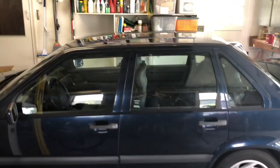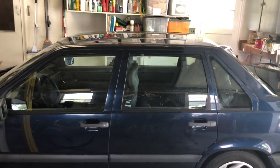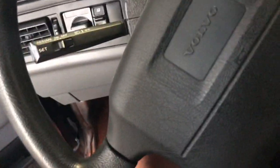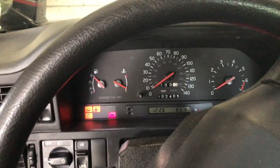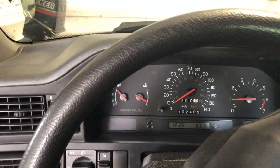My car starts really easy right now. Someone put a new battery in it and it starts pretty good. I got new mats in it too — it starts really quick. You can see the RPM gauge — it's a quiet engine.